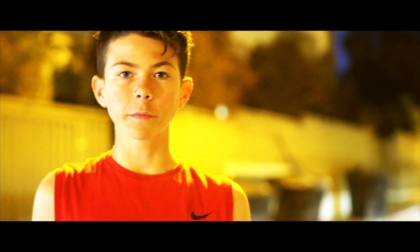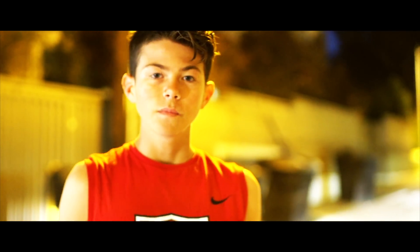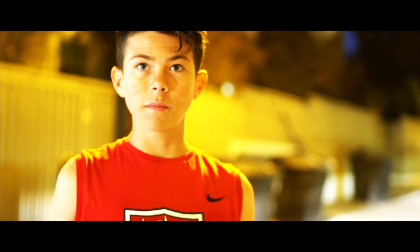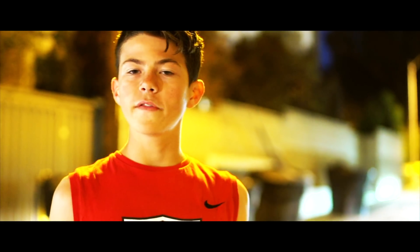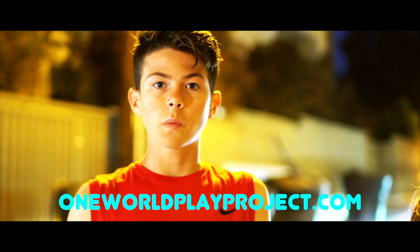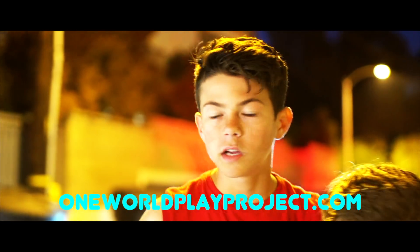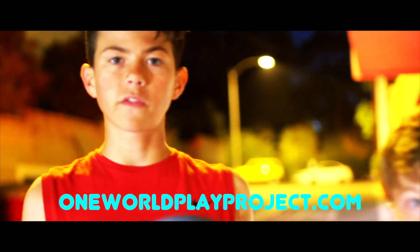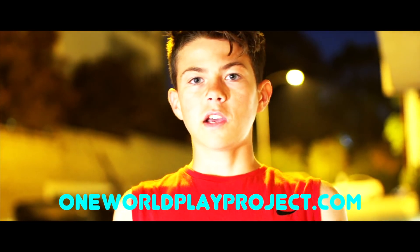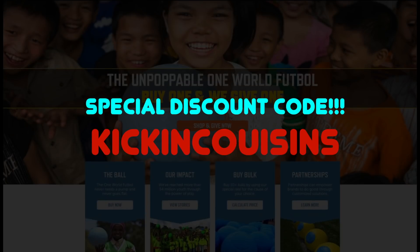Big thanks to One World Play Project for giving us these balls and letting us test them out for the video. It was really fun to mess with it — I'm pretty impressed that it didn't break. Lives up to the name, we call it indestructible. If you guys are interested, you can go to their website, get balls, and donate them to people in need — less fortunate people who love the game as much as we do. Make sure to check them out.